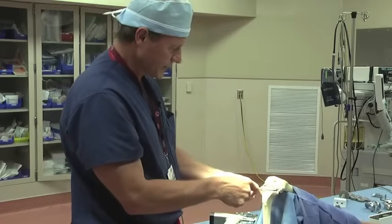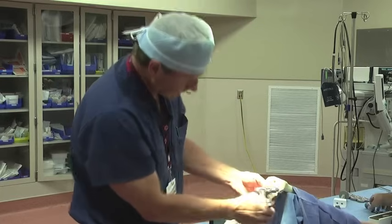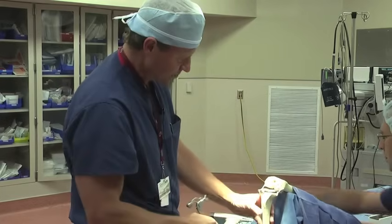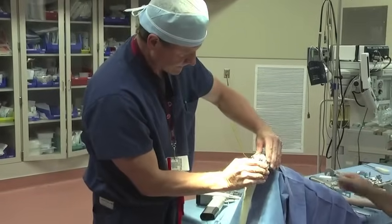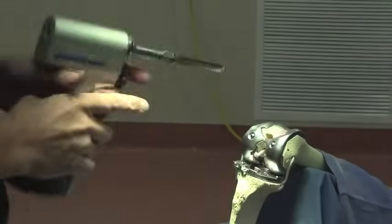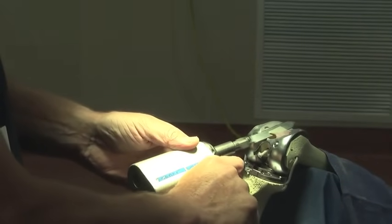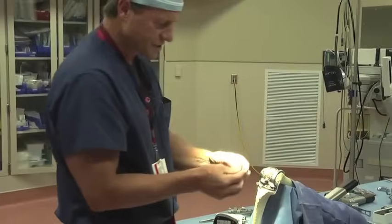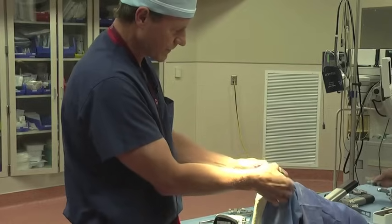Once we've prepared the tibia, we'll remove this handle. We'll go back and turn our attention to the femur, put the femur into place. Next, to finish the groove for where the patella will ride in the implant, we'll make a little cut along here. To finish this so we can trial it, we'll put this plastic piece on for the trial.